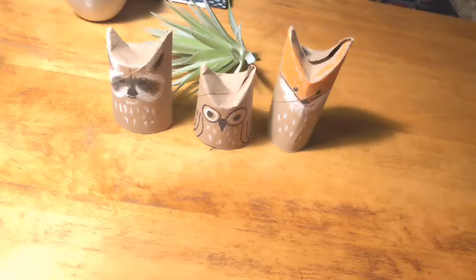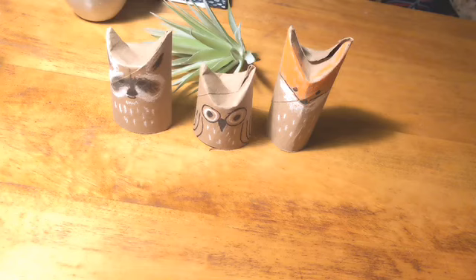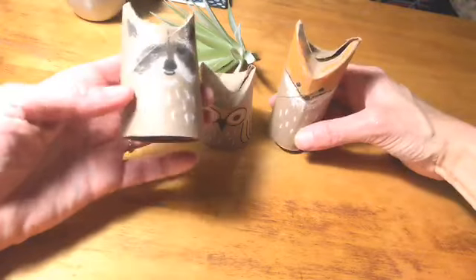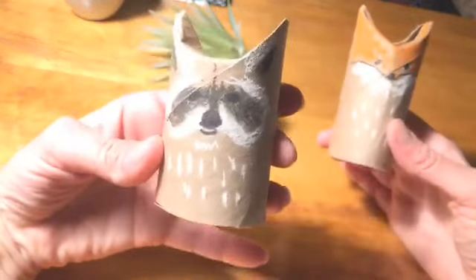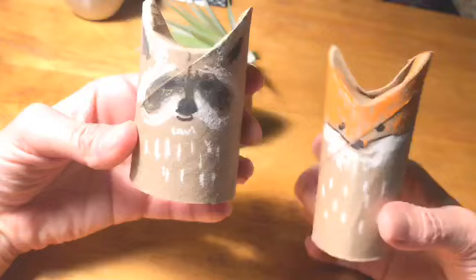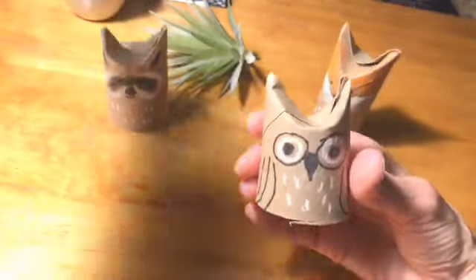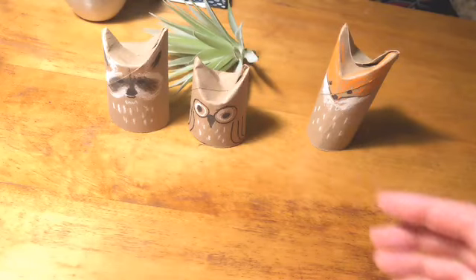Welcome to Art Lab. I decided it was time to make some animals for our little city. Obviously the ones I have here are forest animals, so we can pretend there's a forest next to our city. I've got a raccoon and a fox and a little owl. This is such a fun project — it's so easy.